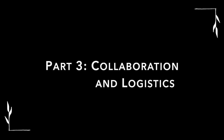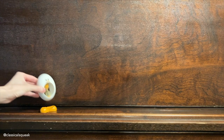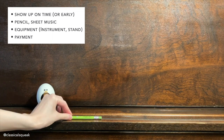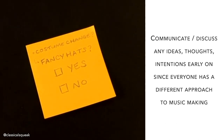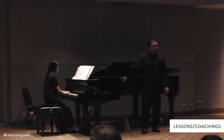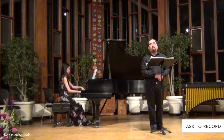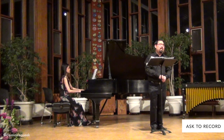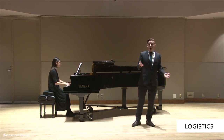Part 3: Collaboration and Logistics. Once you have booked your dates for rehearsals or performances, now it's time to work with the pianist. Show up on time to rehearsal, prepared, with a pencil, your sheet music, equipment, and the agreed-upon payment. You are working towards the same goal to prepare for your event, so communicate any ideas and intentions with the pianist early on, since everyone has a different approach to music making. If you are new at working with a pianist, you could consider having your teacher present for the first rehearsal or first few. You can also ask the pianist for permission to record rehearsals to send to your teacher or for your own personal review. If your event is a live performance, discuss the logistics.